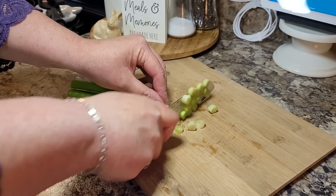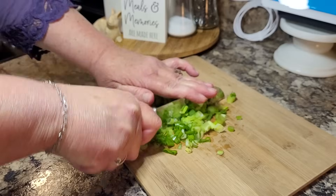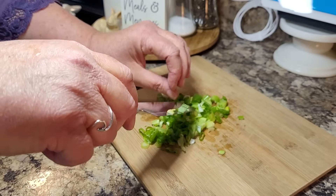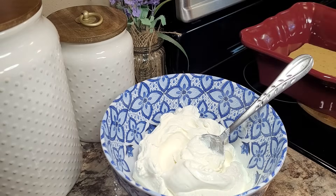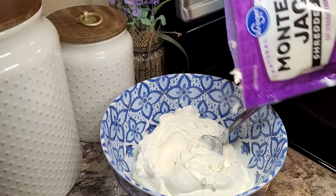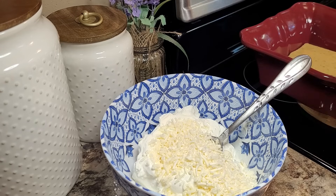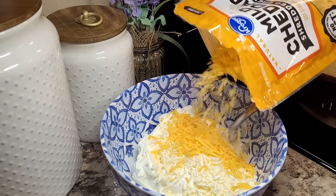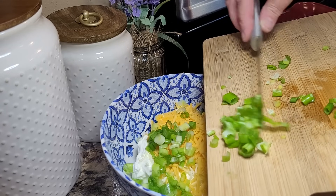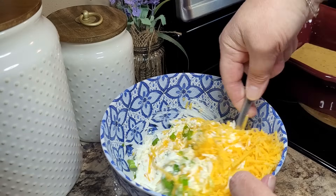I almost forgot — this recipe calls for a half a cup of green onions. I had two pretty good sized ones, so the more the better. And if I have extra, I will definitely just put it on top. Now we're going to make a cheese and sour cream mixture. I'm starting with 16 ounces — that's two cups of sour cream. You want to use one cup of cheese. I'm going to use about half a cup of Monterey Jack and half a cup of cheddar because I want a Mexican blend. I'm going to put in half a cup of those green onions and get this all mixed together.